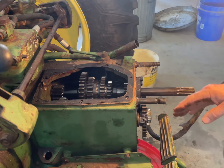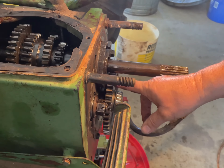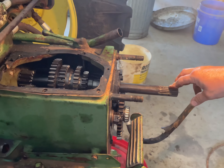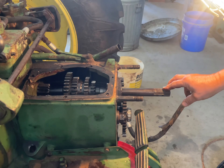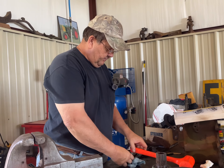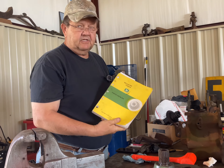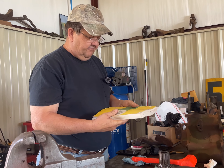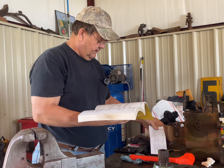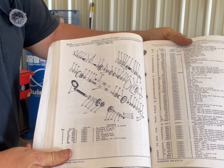In the last episode I already removed the PTO gear case, which bolts to the front here. This is the PTO driven gear right here, and we're going to go over and take a look at that case because I believe it is one of the seals that needs to be replaced. We'll move over to the shop table. One thing I would certainly recommend to anybody, no matter what brand of tractor you've got, is to get yourself a good parts book.